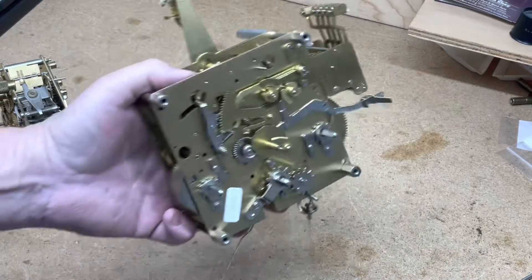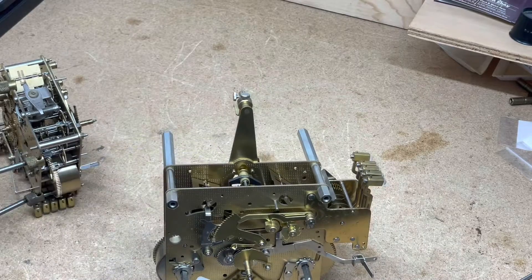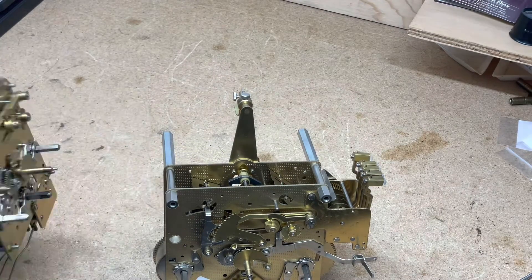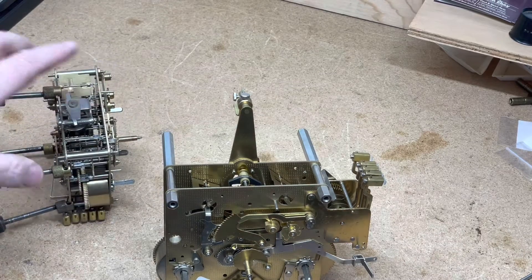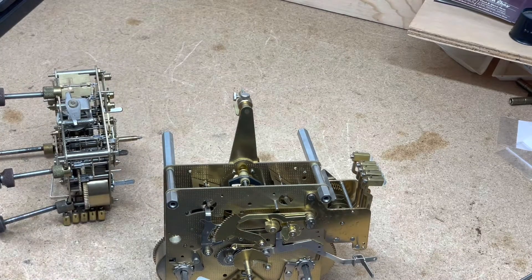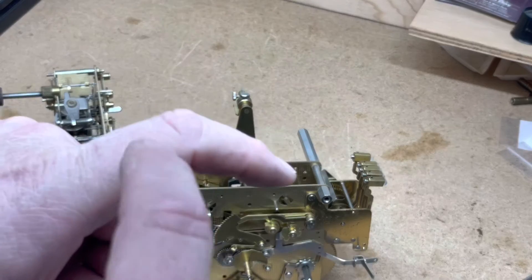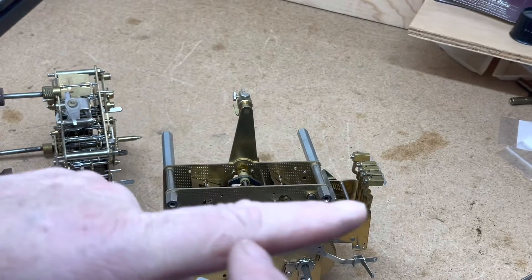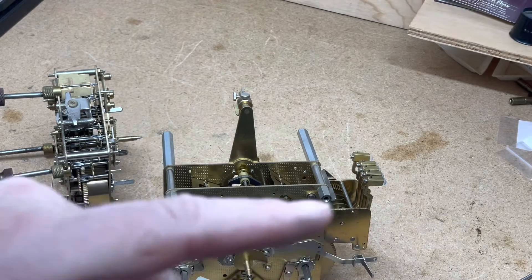It's pretty simple once you understand that yes, you can bend the hammers — you're not going to mess up the clock. The hammers are not supposed to rest on the bar, and they're not supposed to bounce on the bar. They're supposed to hit and move just a little bit away.